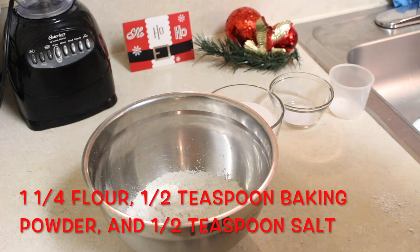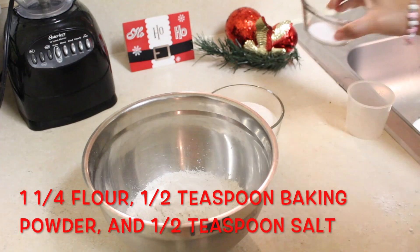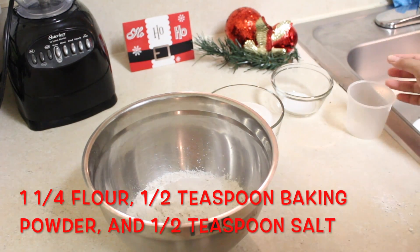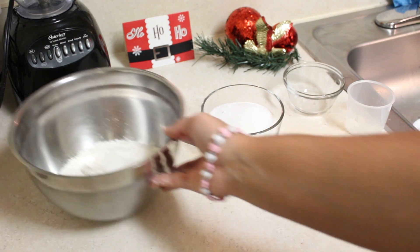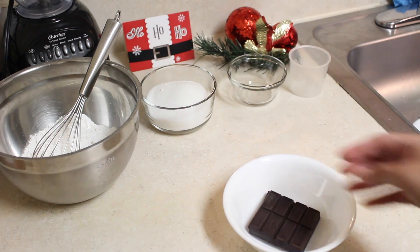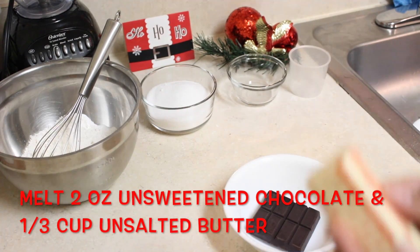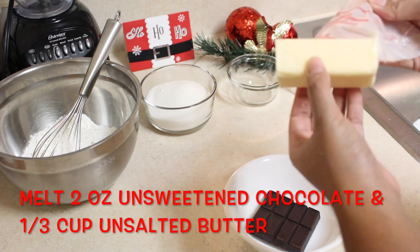We're going to be making the brownie part first. You're going to start with mixing flour, some baking powder, and half a teaspoon of salt. Put that aside. Then get chocolate and butter, put it in the bowl, and pop that in the microwave to get it melted.